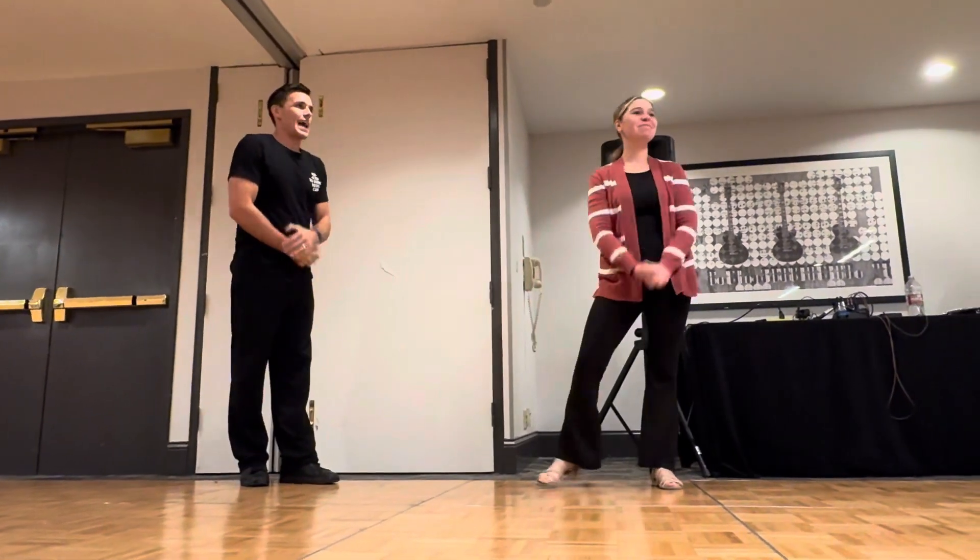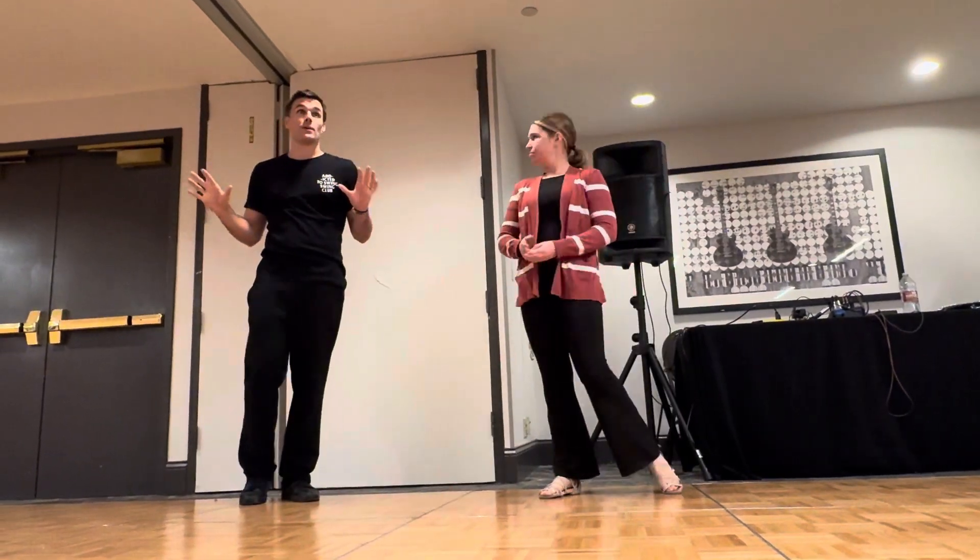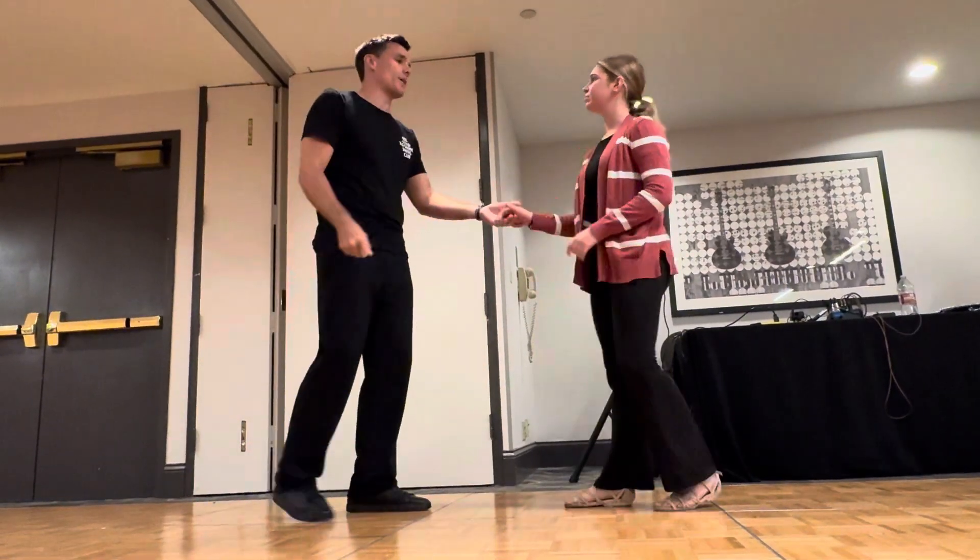I'm Glenn. I'm Lily. And we just did styling galore. We gave you loads of individual styling that is not lead, right? So none of this is like, I'm making my partner do it.